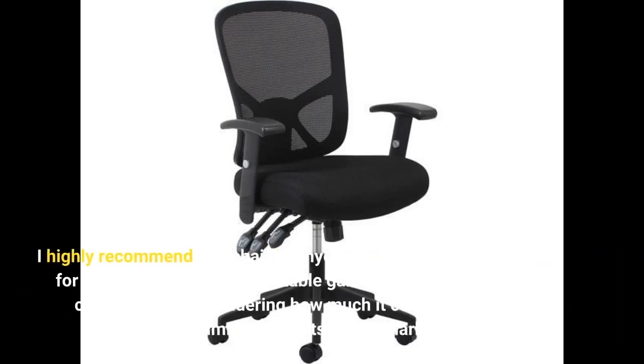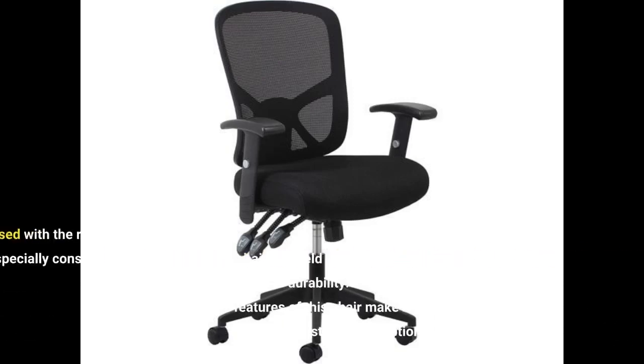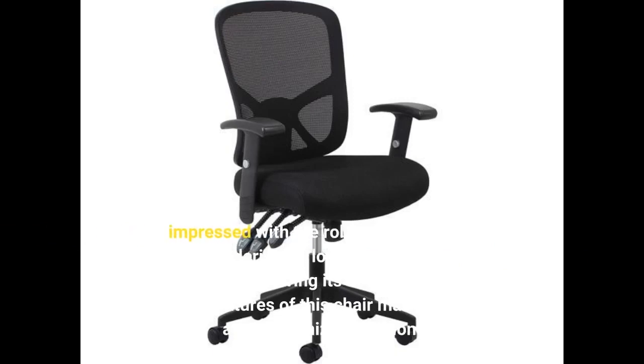I highly recommend this chair to anyone looking for an affordable and comfortable gaming chair. This chair is a steal considering how much it costs compared to similar products on the market. I am impressed with the robustness of this chair, especially considering its low price. The chair has held up well over time, proving its durability.